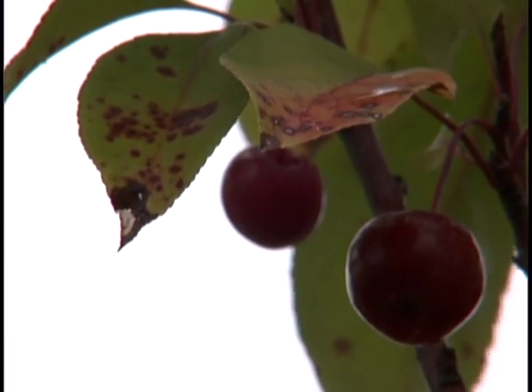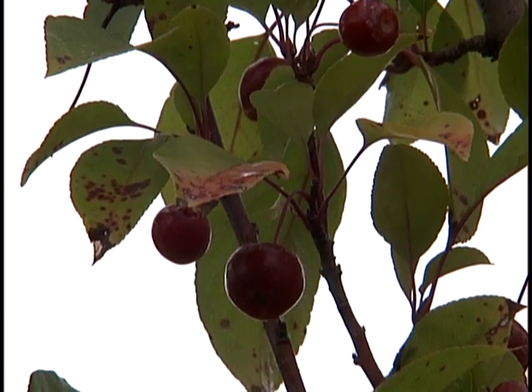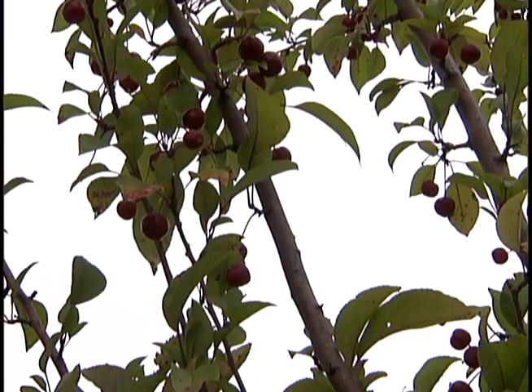Today we're looking at a crab apple tree that's suffering from a foliar disease called apple scab. Apple scab is something we're starting to see here later in the summertime, but the infection actually started early in the spring when the leaves were first expanding.